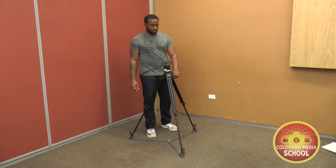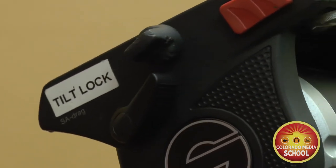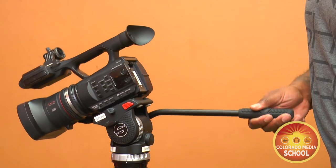Before we place the camera on the tripod, we want to make sure that the tilt lock is engaged. You want to make sure this lock is tightened finger tight so that when we put the camera on the head it doesn't tilt forward or back.